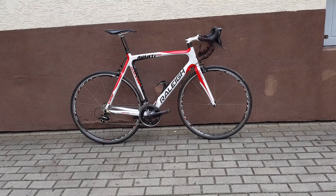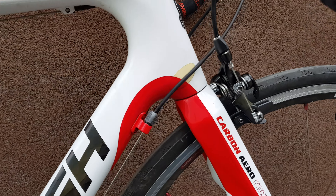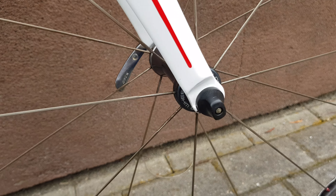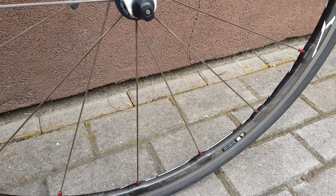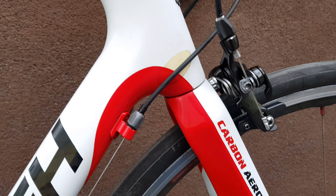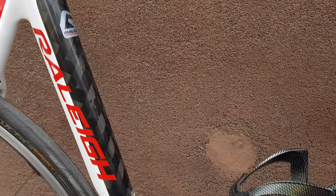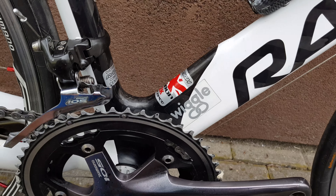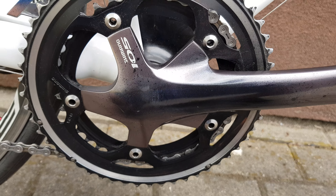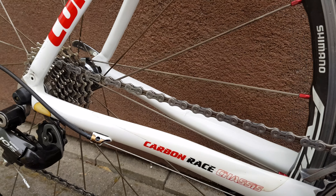Okay, other side. Those wheels are looking crazy nice — very nice Shimano wheels. Frame from this side, imported from the UK. 105 crank everywhere.